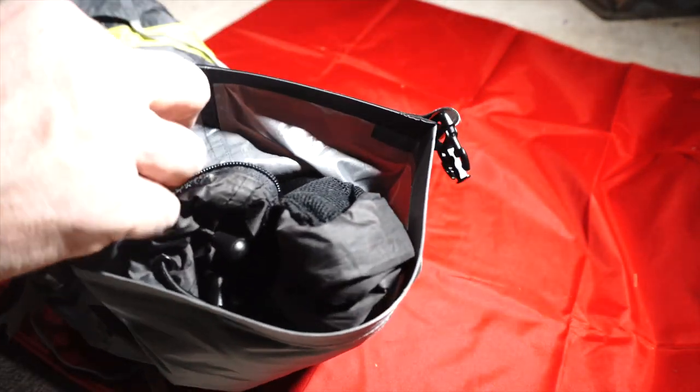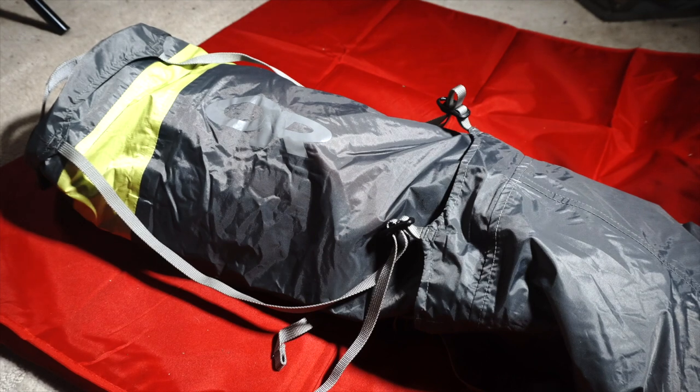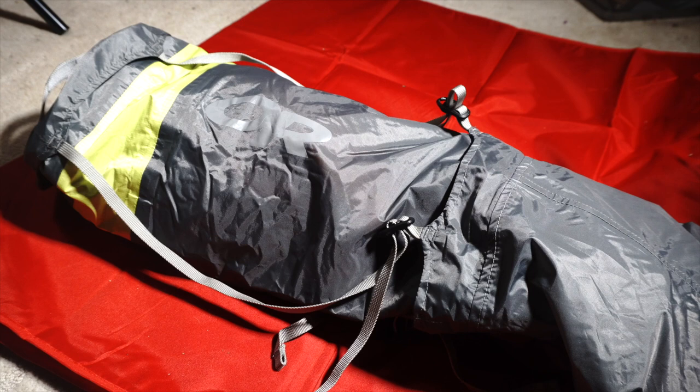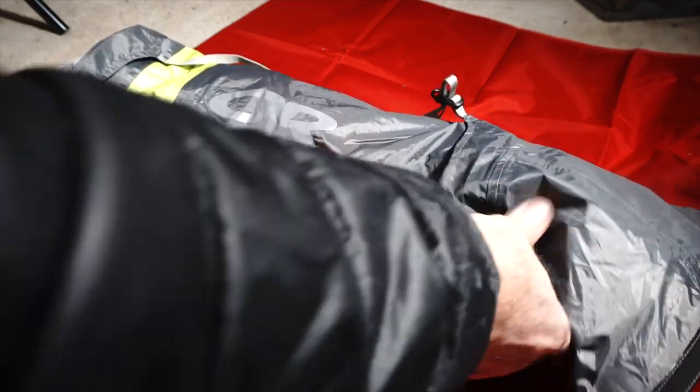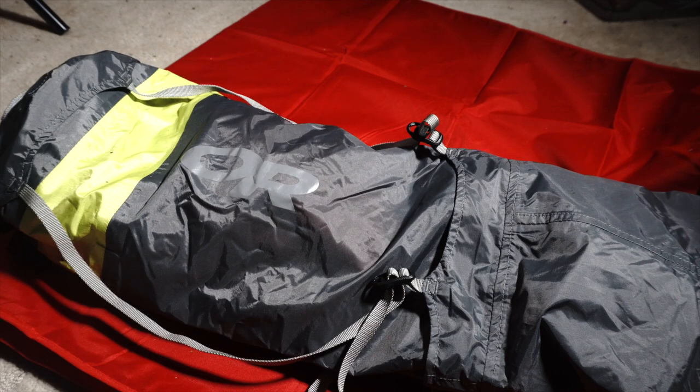In here I have my rain kit. My rain kit consists of a packable shell, a towel, a hat, and a bag cover. And you can see it's pretty long — at least four or five times the width of my hand. I'd like it to be smaller, out of the way, and nice and tight.